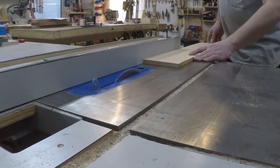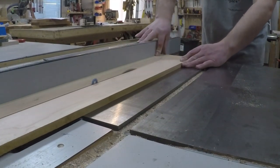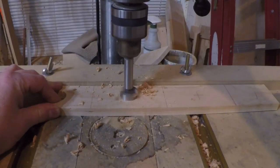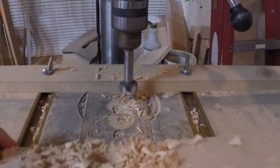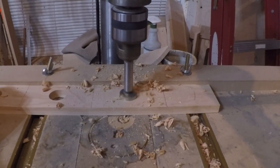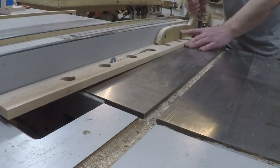Now it was time to make the dividers to hold the deck of cards in place. When I ripped them to width I doubled the width I needed plus the thickness of a saw blade. To create the finger hole I drilled holes down the center of the board and did a little math to space them out appropriately. Then I ripped down the center of the board, separating them into two halves.